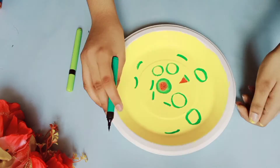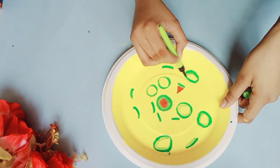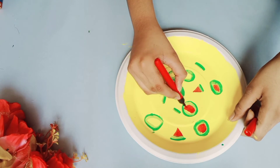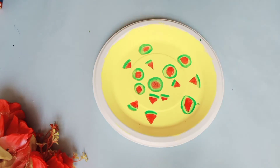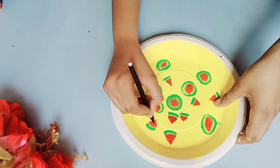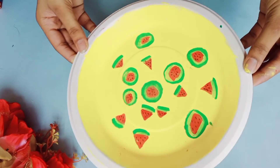Then, using brush pens, I'm just going to start coloring — first dark green, then light green, then red, and finally black dots. So just follow the steps. If you don't have brush pens, that's fine — you can use sketch pens. And that's it, our wall decor is ready. Hang it on the wall, it's going to look pretty.